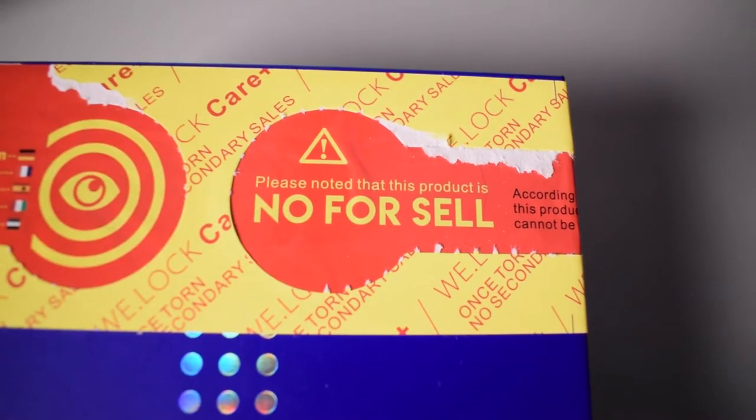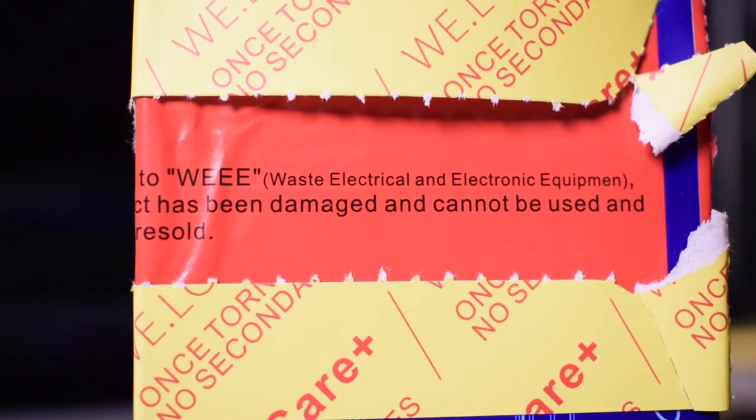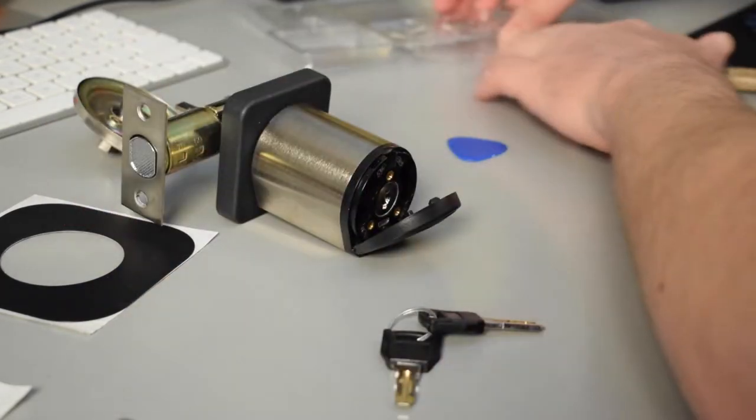One warning label says that this item has been damaged and is not meant to be resold. But as you'll see later in this video, I tested it out and everything seems to work fine. If we take a look at the front of the lock, it can be opened — and this is where you put the batteries in.